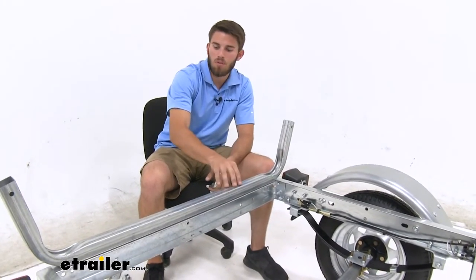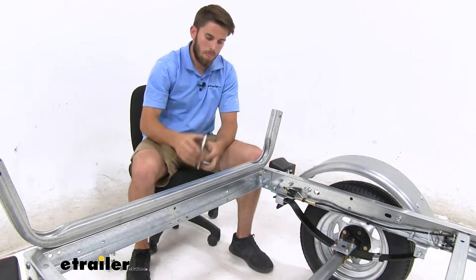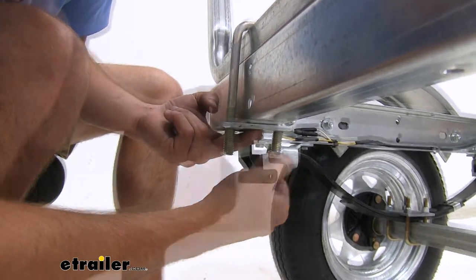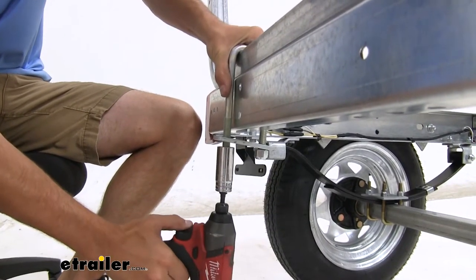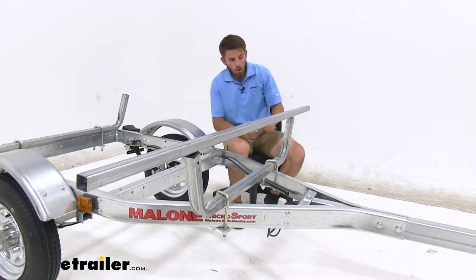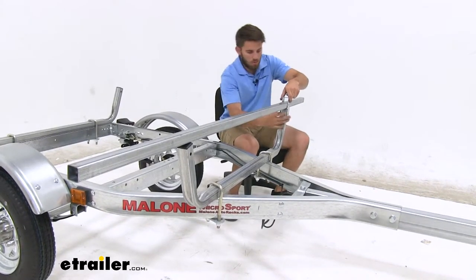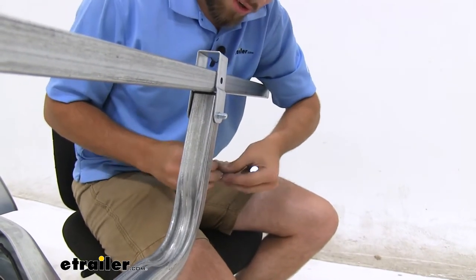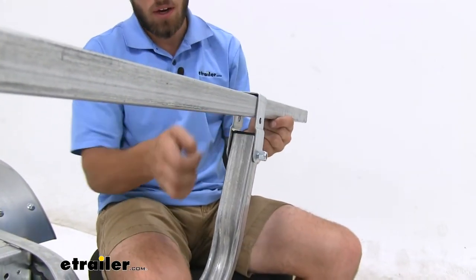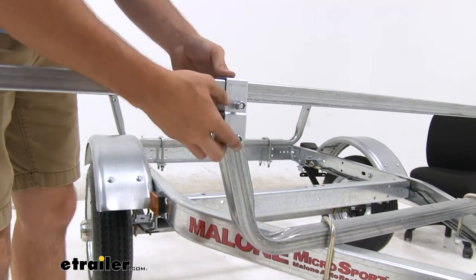Now we're going to start assembling our upper deck with the crossbars. The support bar is going to go one on the back end of the trailer, the other one about 48 inches up towards the front. We just drop our U-bolts on top, bring the plate, and put two lock nuts on. Once you have it set where you want it, tighten everything down. Now we have one of our crossbars just sitting on top of the support bar. We're going to take these brackets — they go over top like so. Make sure you line up the bottom holes, feed a bolt all the way through, and put a lock nut on. The crossbar comes straight up and the second bolt sits right under it. Do this for both sides and then go around and tighten all four bolts.